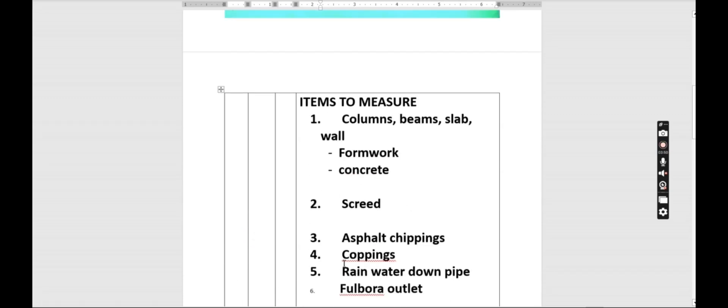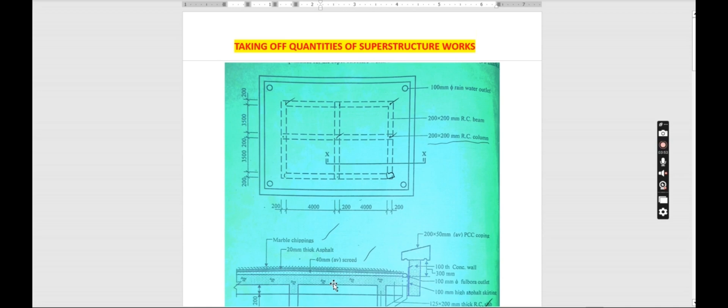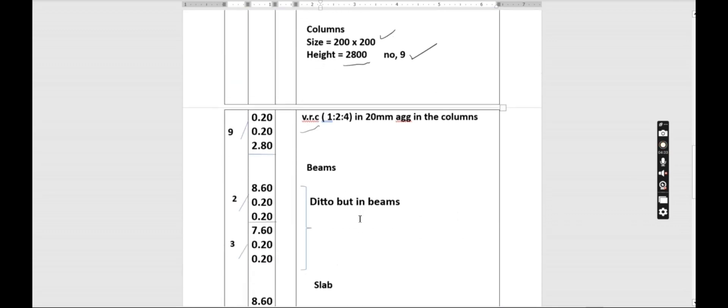Now we go to the beams and find the concrete in the beams. We need to know the length of the beam. After we have our column on top, we are going to have our beam. For the length we have 200 plus 4000 plus 200 plus 4000 plus 200, and for the width we have 200 plus 500 plus 200 plus 500 plus 200. That gives us a longer side of 8600.